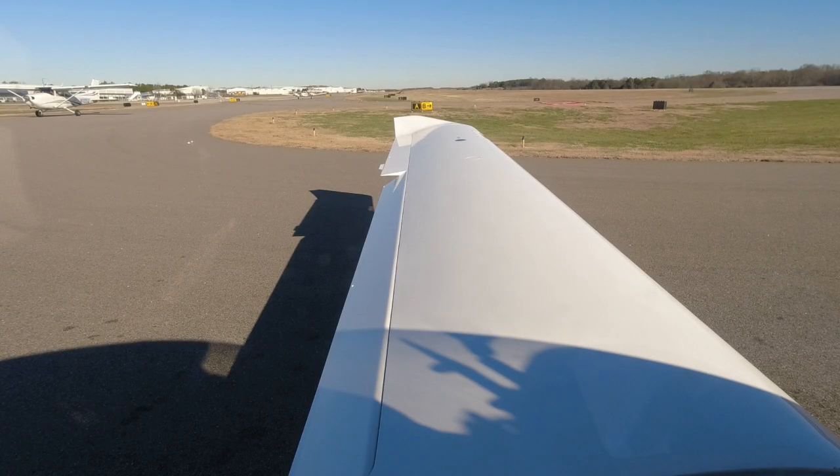Diamond Star 526 Delta Sierra, Runway 2, clear for takeoff. On departure, right turn to the north — east is approved.